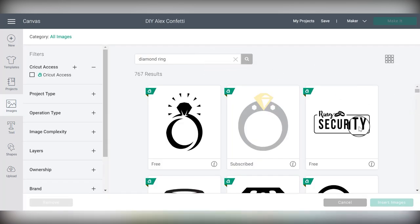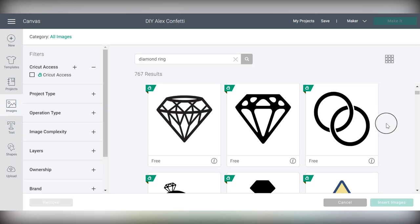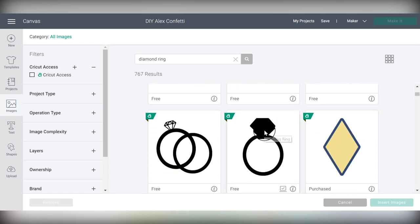Now the thing you have to keep in mind with party foil is that all of the design has to be attached. For example, this first one would not work because there's a dividing line — these pieces are separate, and that's not going to make good confetti. Everything needs to be continuous. The diamond ring that worked best is this one because it's so simple — you can still tell what it is but it doesn't have any complicated cutouts in the middle.